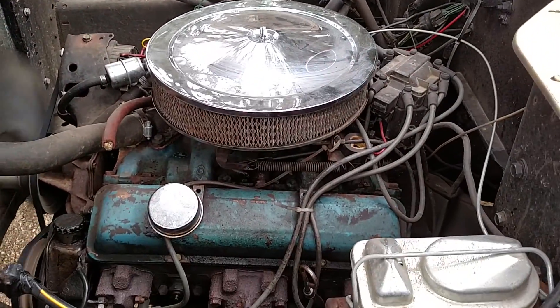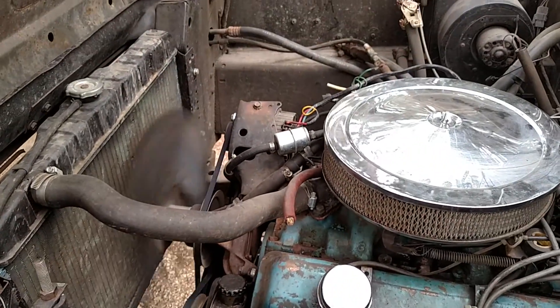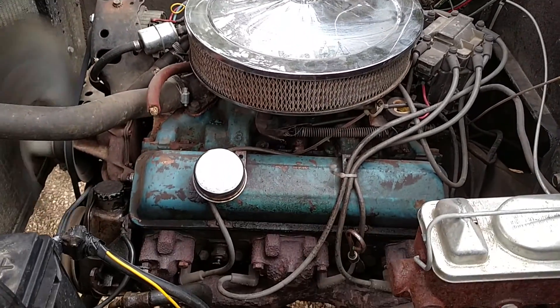It's a 350 Chevy V8, new belt, running full synthetic oil. It does have a few seeps here and there, but it's nothing bad.